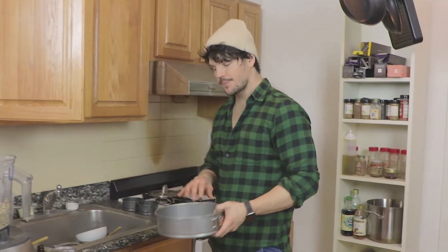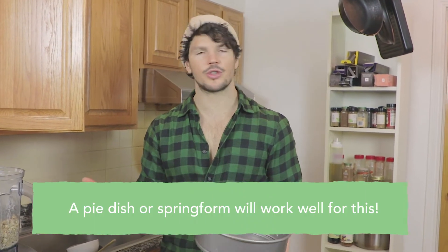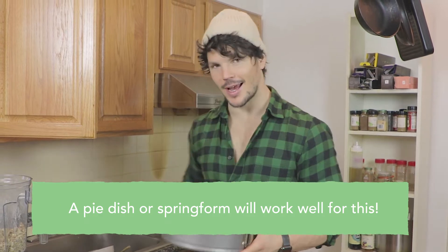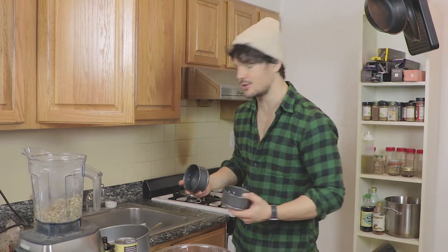So next we have to think about what type of tin we're going to be putting our lovely little crust into. Typically you may have a pie dish — totally awesome as well. I've just got these cake tins. I also have these cute little ones too, and I think they're going to be really adorable — having two little pies just like that. I recommend circles, but you can also make bars and put them in a square tin. Whatever you have at home is totally usable.